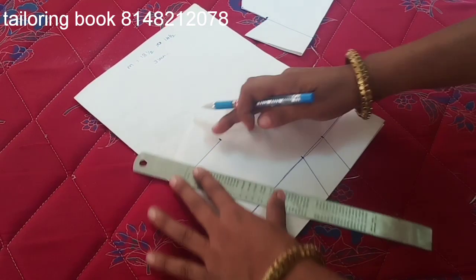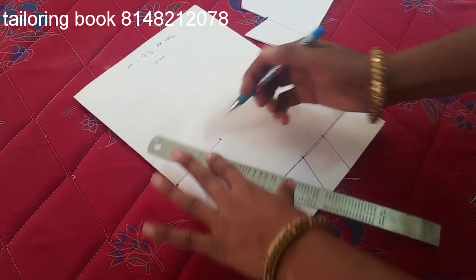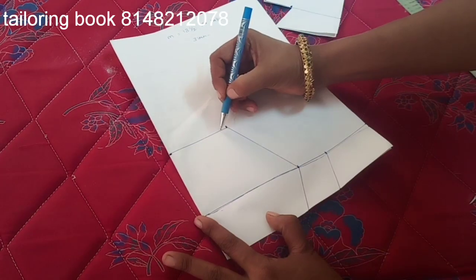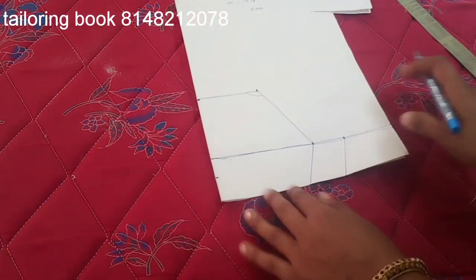If you want to mark the sleeve, here we can put the sleeve. We will just put it here, then put it in the middle. Just put it here — it is the end of the cut. So we will cut the cut.